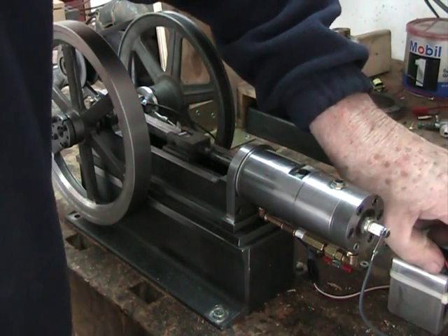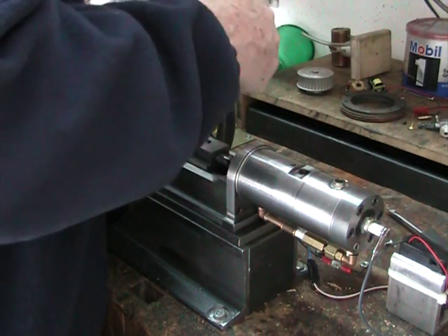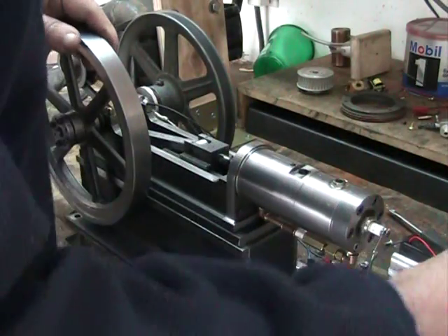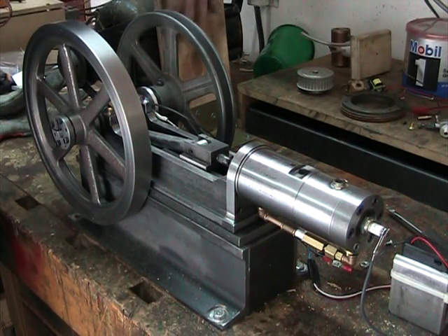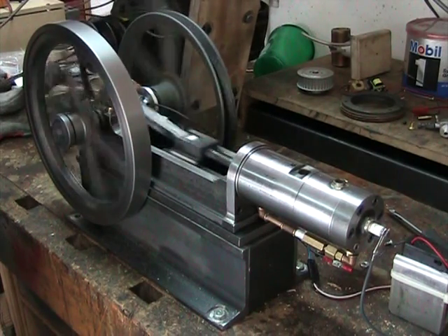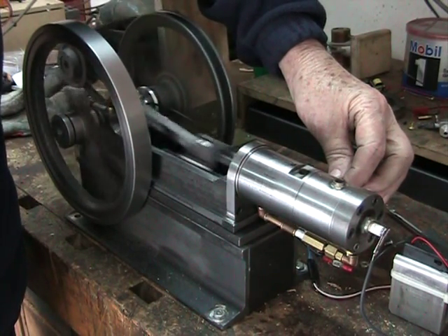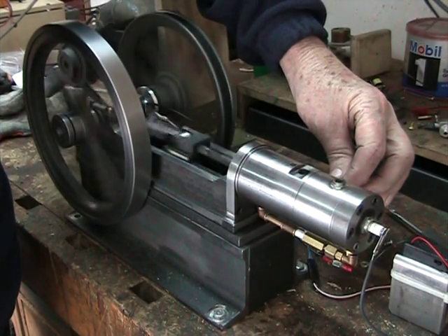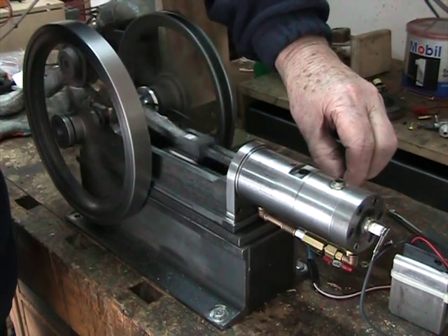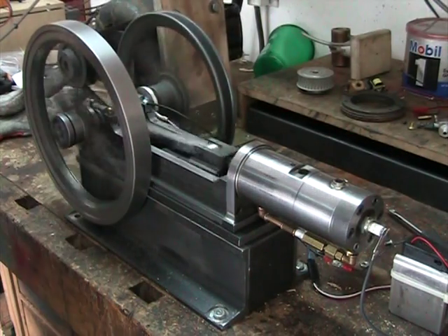I'm going to set the timing now a little bit slower — firing just about at top dead center, set back about 5 degrees. Now let's see what it has. I'm fiddling with the fuel mixture, going a little bit leaner, then a little bit richer — that seems to be about the sweet spot for the fuel.